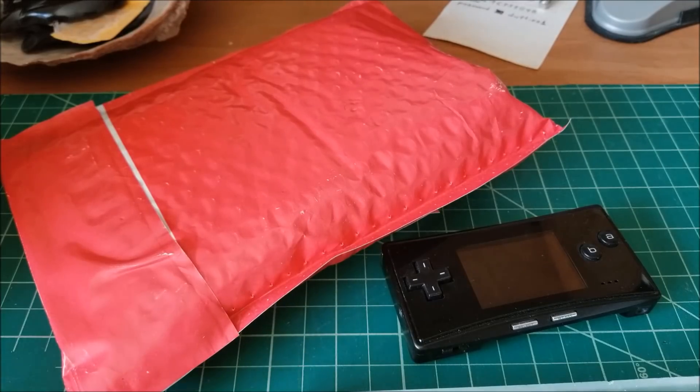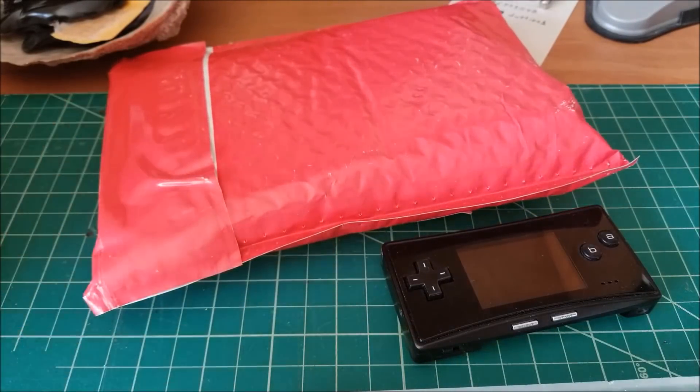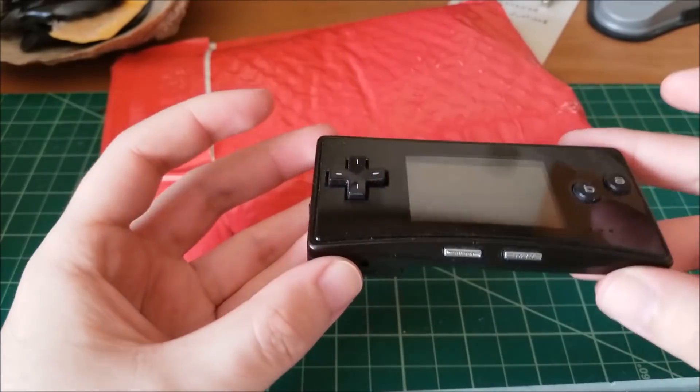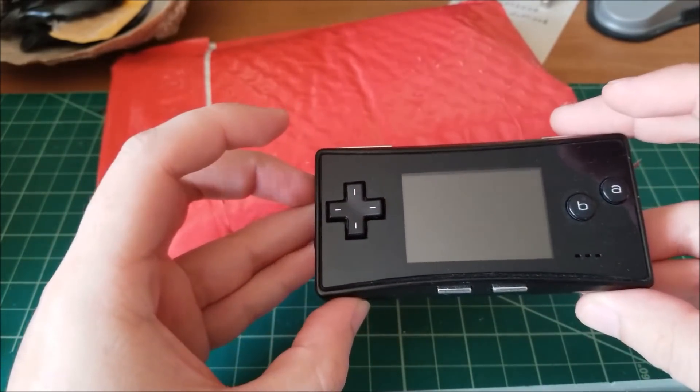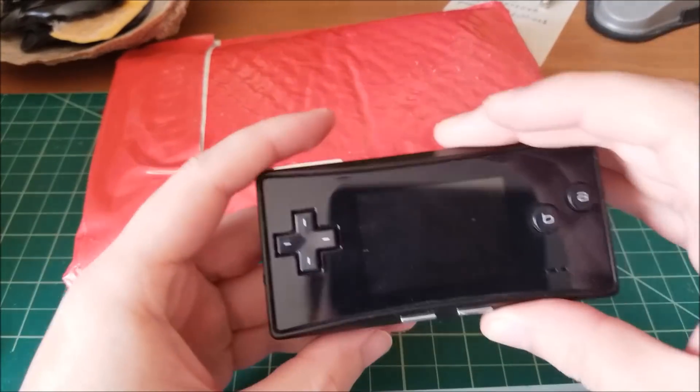Hey there YouTube, this is SGM4306, back with another repair video. This time, this is a viewer-submitted article. My buddy Travis posted in one of my repair videos asking — he had a Game Boy Micro with a busted LCD, and he asked me if I could repair it for him. I said sure, send it in and we'll get this sorted out. Should be a pretty easy fix.